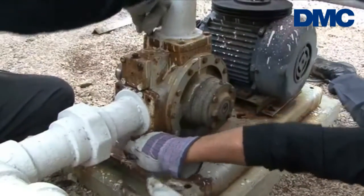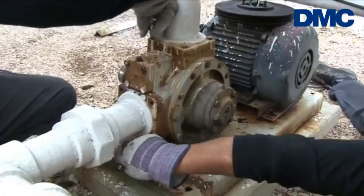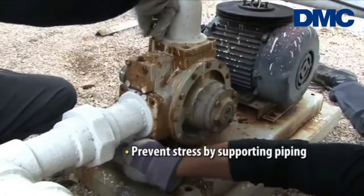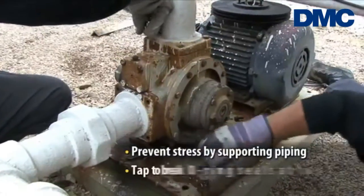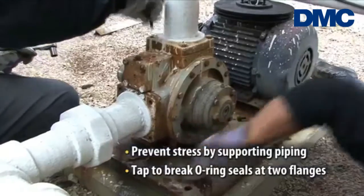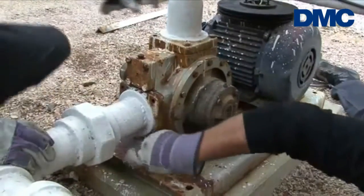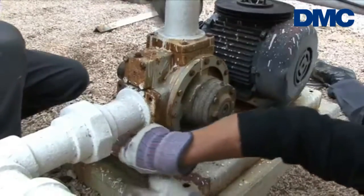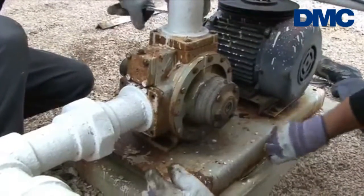The only thing that needs to be done is take some of the weight and tension off the pipe so it'll slide off. The pump flanges have an o-ring seal that keeps it from leaking, so one quick little tap will break that seal, and then it's just a matter of reducing the weight of the pipe so it'll slide off.